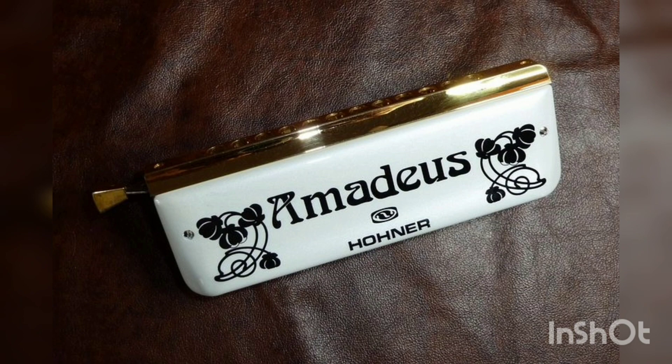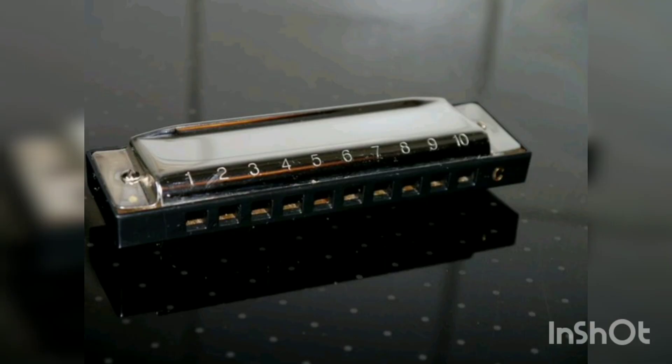Recently, responding to increasingly demanding performance techniques, the market for high-quality instruments has grown.